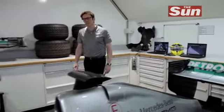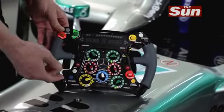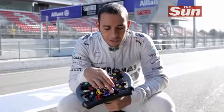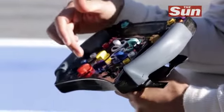Every steering wheel in a Formula 1 car is designed around its particular driver. On the front of the wheel we have something like 20 buttons which allow them to make all the controls. You have the tire switch here which is actually for the wet, dry intermediates. You have an overtake button. You have the torque button. You have a drinks button.